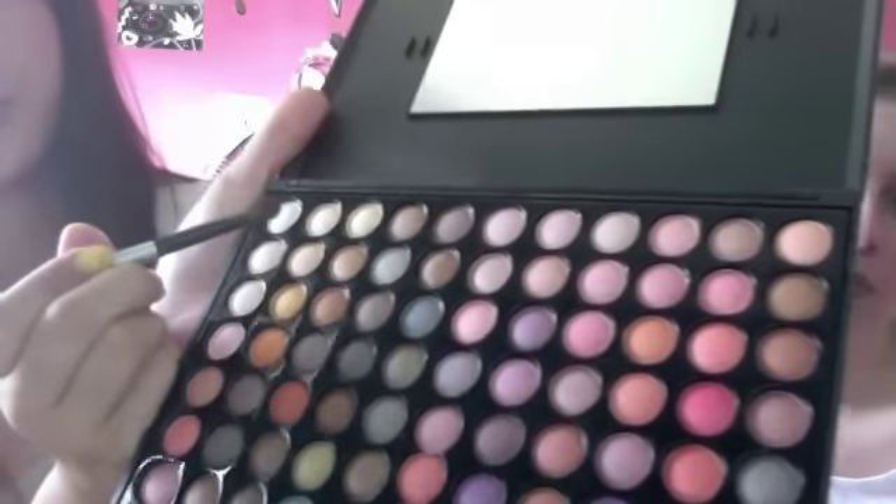Then I'm gonna take this highlight color all the way up here and just put it under the top. That's the end of the look. If you want to use any blush you want — and mascara. She's just putting on mascara and combing her lashes.